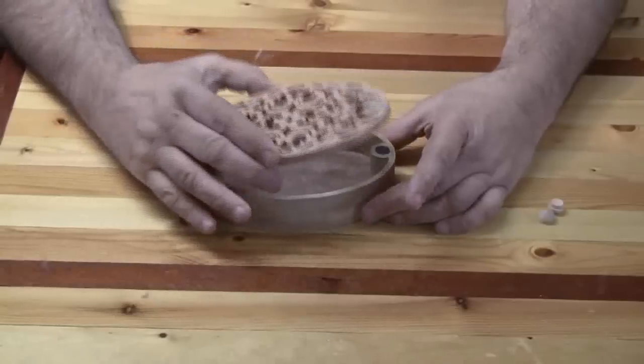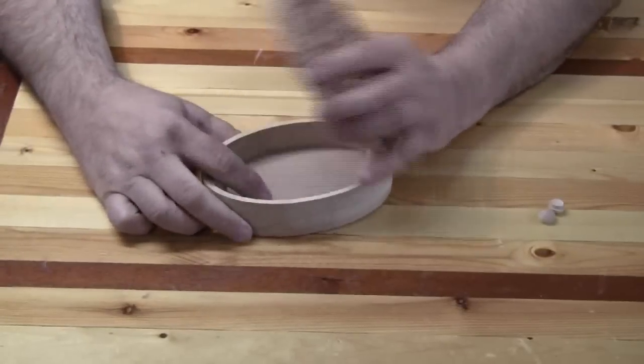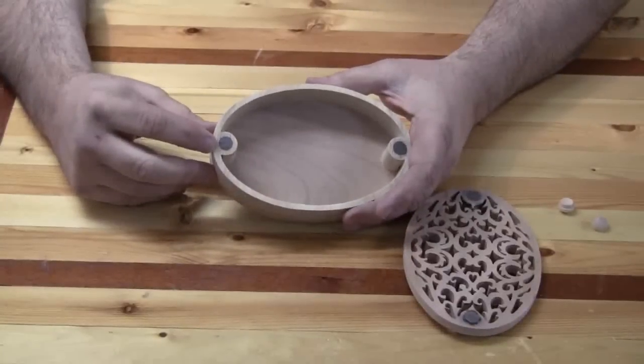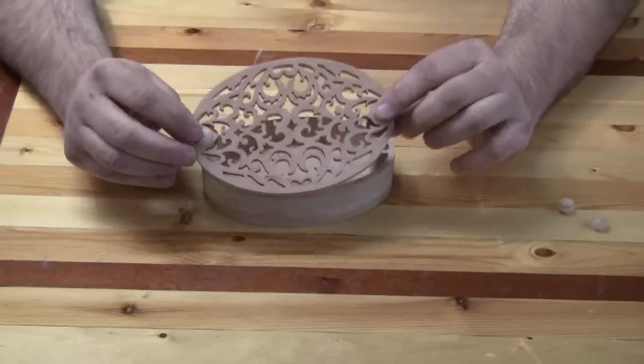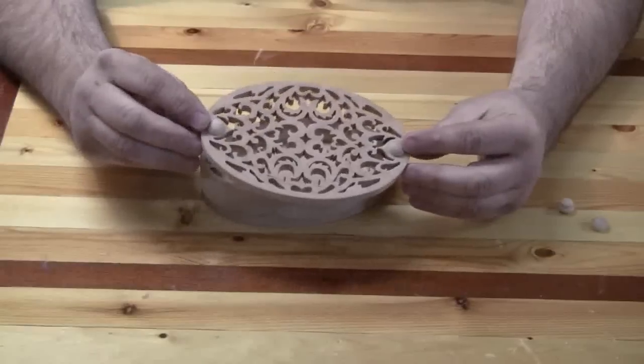You'll see that the lid just snaps right on, making a very solid lid for this little potpourri box. In the base I drilled the holes just deep enough for the magnets to set into and then epoxied them in. On the lid I drilled the holes all the way through and used these little buttons to cover up the holes on top.